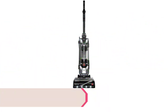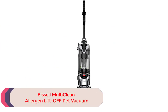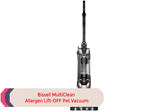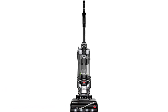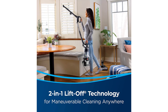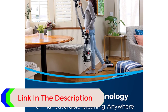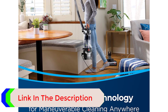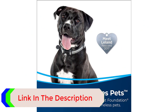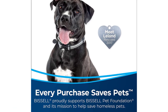Number 5: Bissell Multi-Clean Allergen Lift-Off Pet Vacuum. The Bissell Multi-Clean Allergen Lift-Off Pet Slim is a lightweight canister with a compact design that doesn't take up as much space or weigh as much as the regular Multi-Clean Lift-Off. However, it includes all the other features we look for in one of the best vacuums for tile, such as a multi-cyclonic cleaning system and a tangle-free brush roll to keep hair from twisting around the brush and clogging it. The brush roll can also be turned on or off depending on the flooring type.